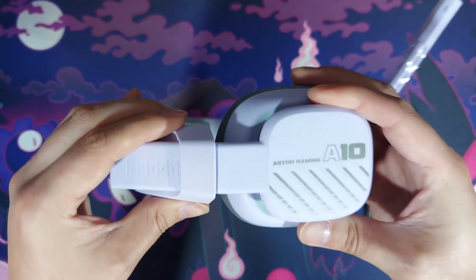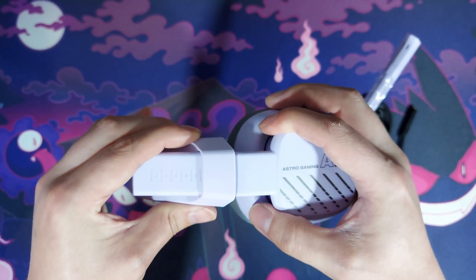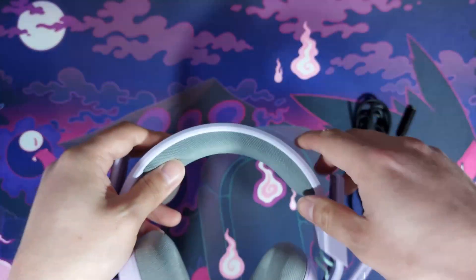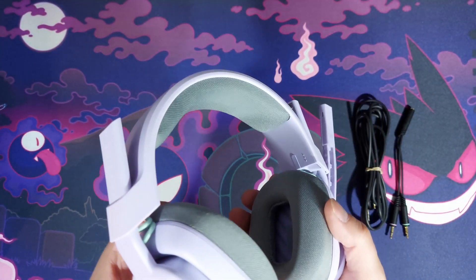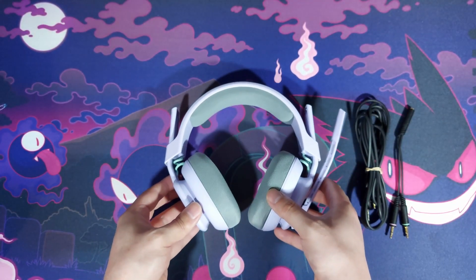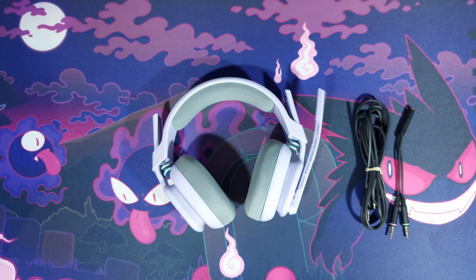The rocker that extends the headset is a slider — it clicks but it should just slide very well. There's also a really interesting feature: the foam ear cups are replaceable, so unlike other headphones where you have to buy a whole new set when they wear out, you can replace these.